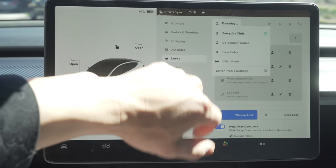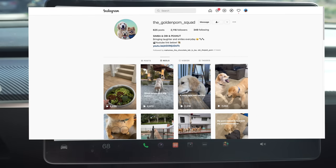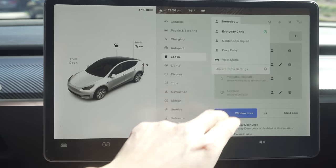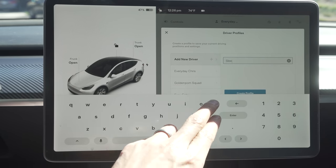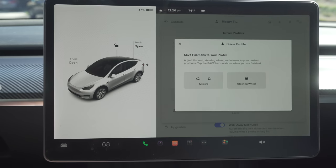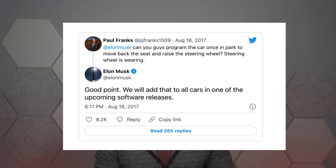Once you do all that, make sure you create a driver profile. We have our everyday Chris driver profile and easy entry, which is amazing. You can always make new ones and customize anything. Under the driver profile there's something called easy entry. In 2017, someone tweeted Elon Musk asking if there was a way to get in and out of his Tesla easier, and he responded and easy entry was born.